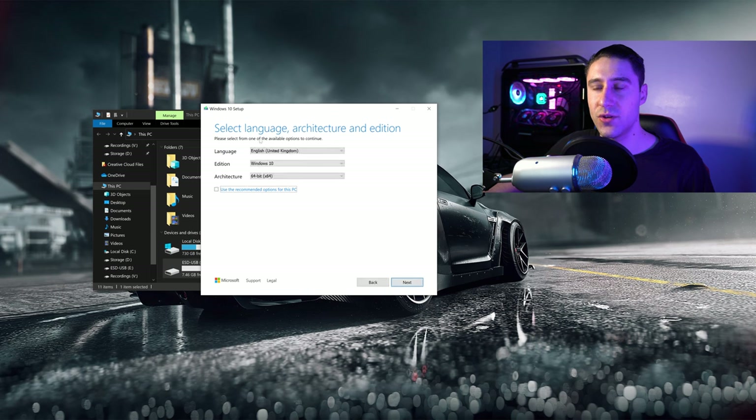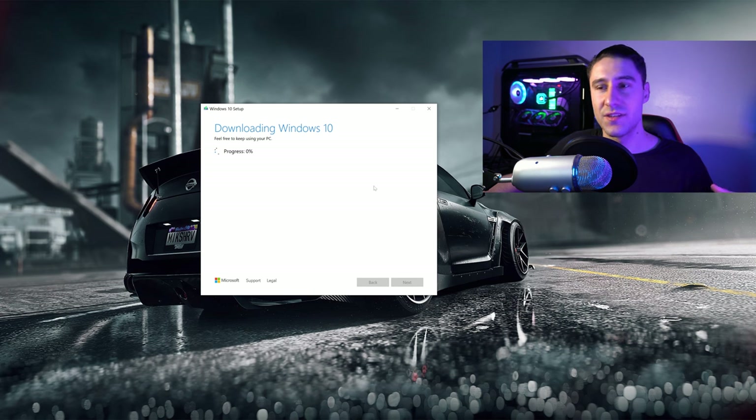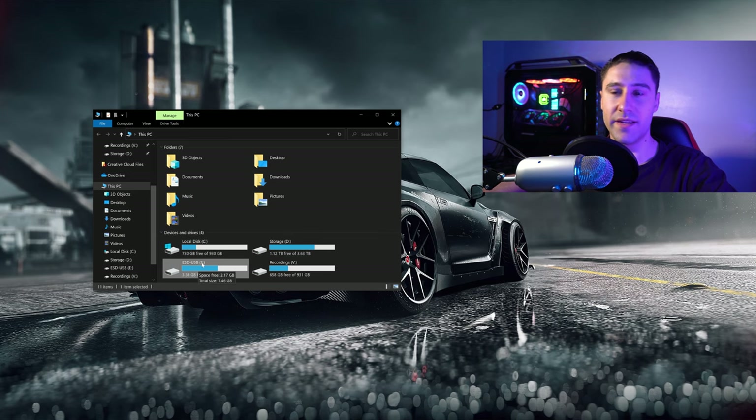You want to have a look and make sure that this is correct — so it's Windows 10 English for the language — and you want to select which operating system you want to use. We're going to use 64-bit and click on Next. Click on 'USB flash drive' and then click on Next. You want to select which USB you want to put it on — it's going to be E — then click on Next. Like I said, this is the part where you can put your feet up and put on Netflix or YouTube because it will take quite a while. Once it's done processing you can go ahead and click on Finish. As you can see we have it right here and it is ready to go.